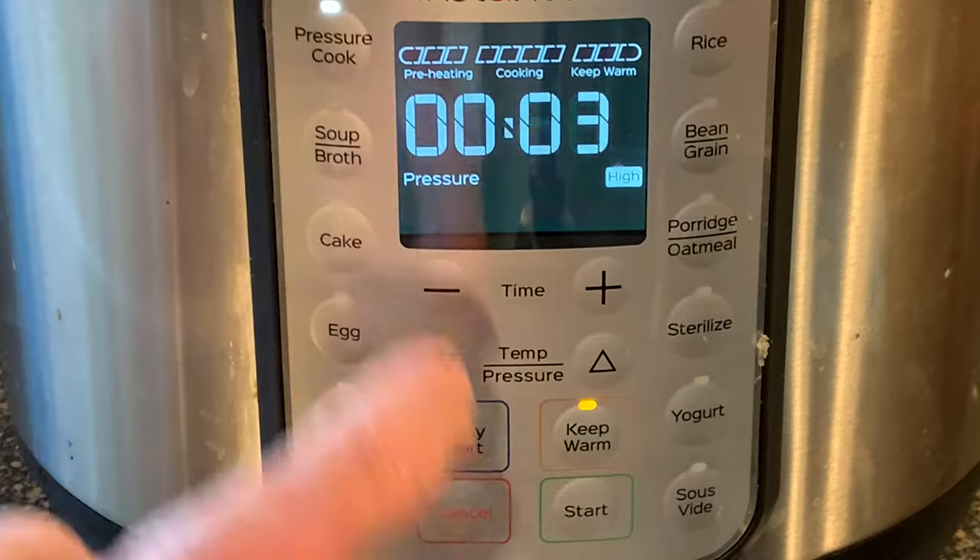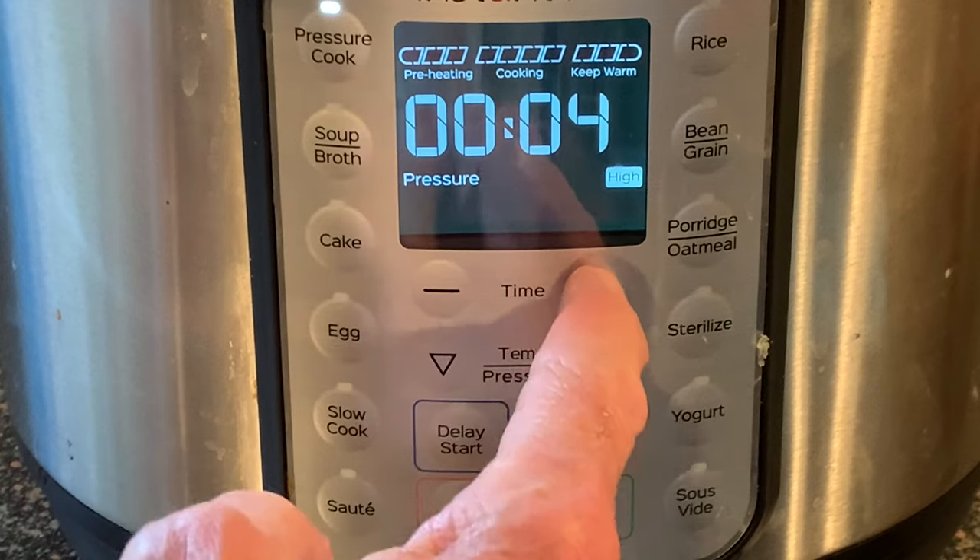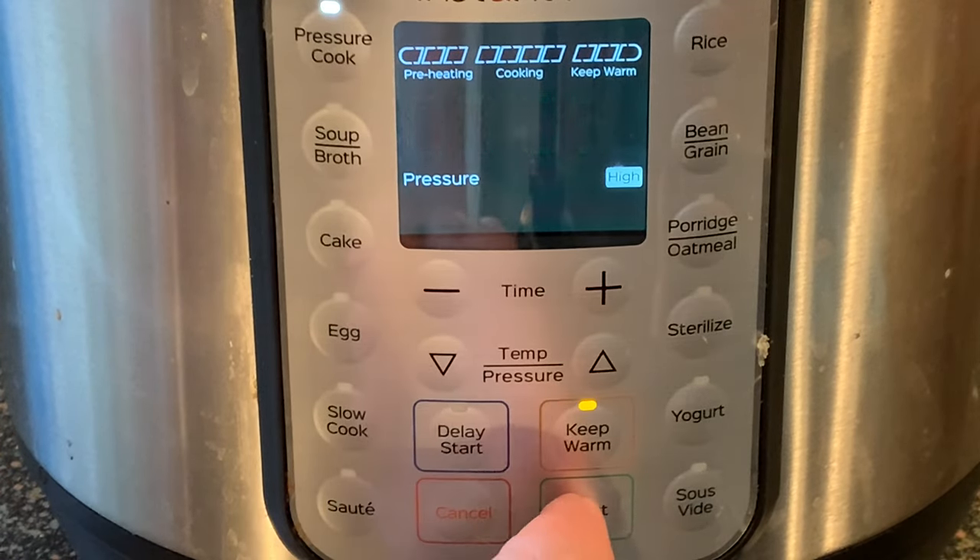Press pressure cook. Use the arrows to adjust to high heat. Adjust your cook time to five minutes, then press start.